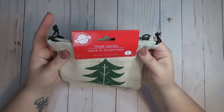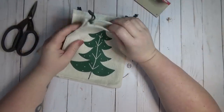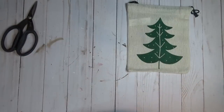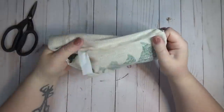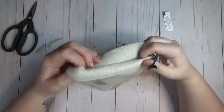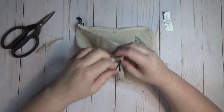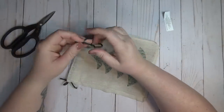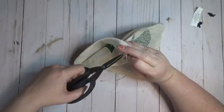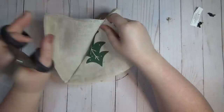I found these cute little treat sacks at the Dollar Tree — my store had two different designs: little Christmas tree ones and one with a red snowflake ornament in the center. I knew I wanted to create some kind of stuffed tree out of the Christmas tree one, so I started by cutting the drawstring loops out of the bag, then used scissors to cut the threads holding the two sides together. It came apart pretty easily once I started snipping.